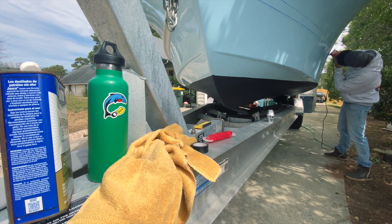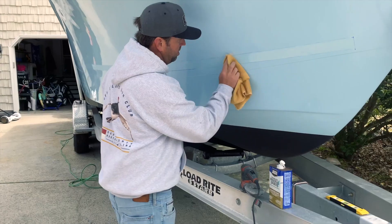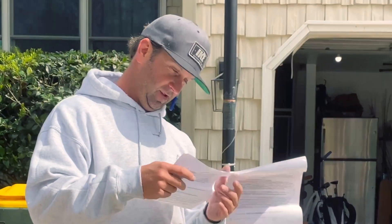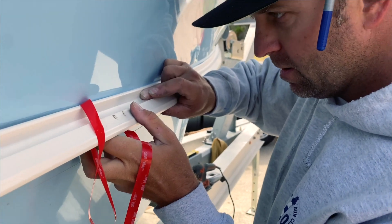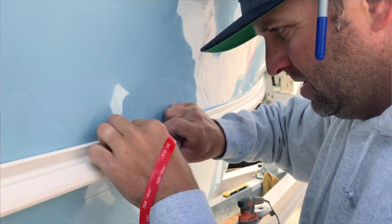Go ahead and frame out your mock-up, scuff the hull where you'll place it with 220 grit. Then after you're done scuffing, wipe it with denatured alcohol or mineral spirits. Give it a few minutes to dry. And then if you haven't read the directions, now would be a good time to do so, just to make sure you know what you're doing. This is a two-person job. One guy holds the rails in place while the other person starts pulling the adhesive back and off of the 3M strip. This is the part where you make sure everything is where you need it to be.